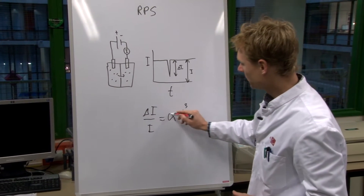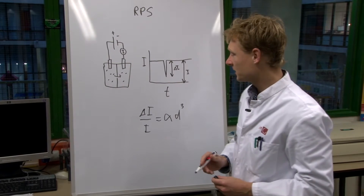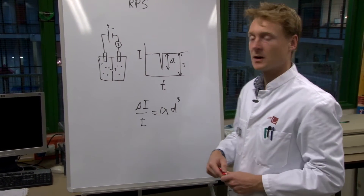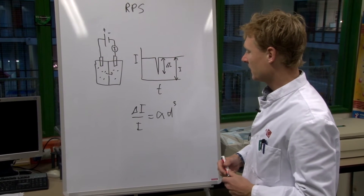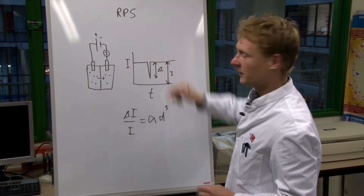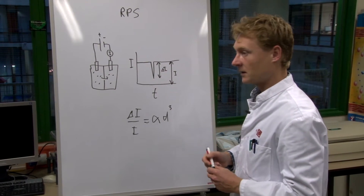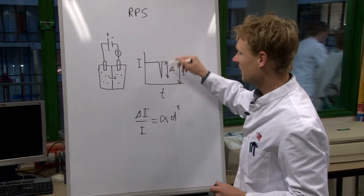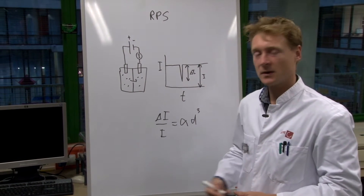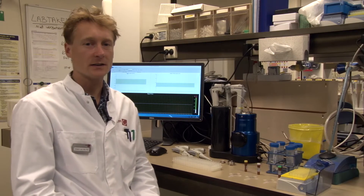In order to derive this calibration constant, we need a reference sample of beads of known size. To get the concentration of our sample, we assume that the number of resistive pulses — the frequency of resistive pulses — is proportional to the concentration. We also have to calibrate with a reference sample.